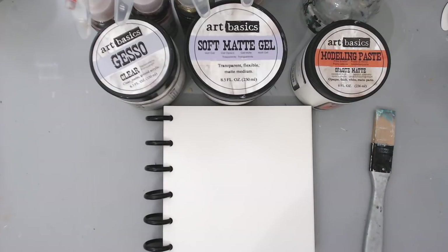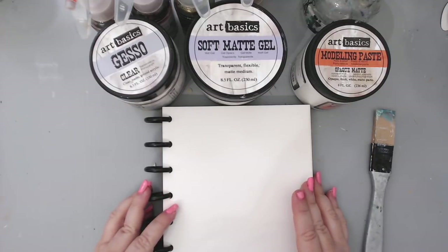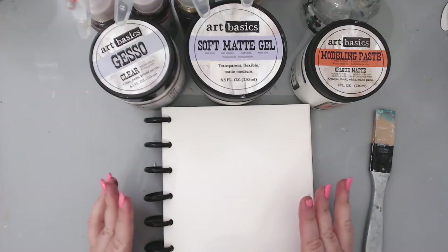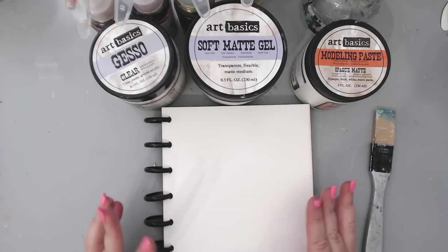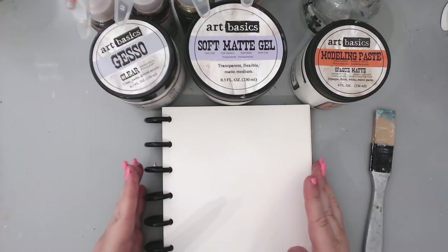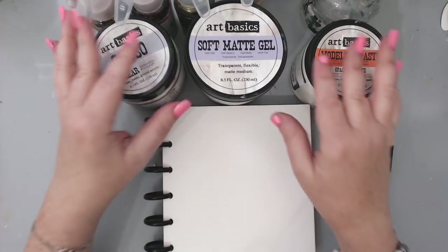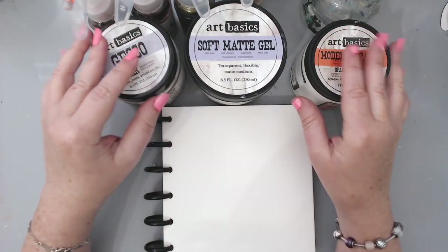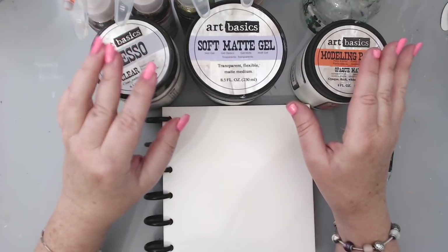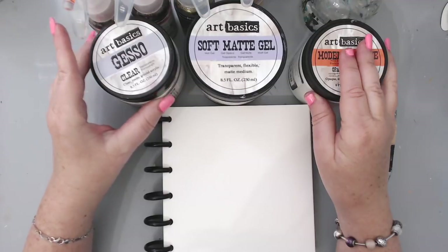Hi everyone, it's Karen here and welcome back to my channel. Today I have the second video of the five-video series on the beginner's mixed media art journaling process, where I have five different formulas and I show you in each page how to create an art journaling page and basically how to start an art journaling page five different ways using the exact same products. I originally thought I would just use the same introduction for all videos, but I really think that's boring and I wanted to have a different introduction for each video.